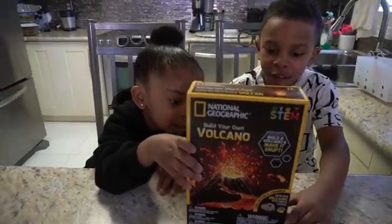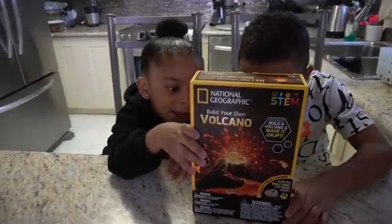Wow. I hope you can make your own colored lava. Okay, that would be cool.